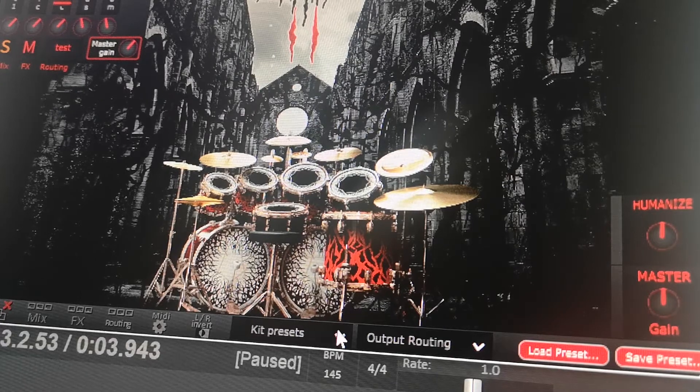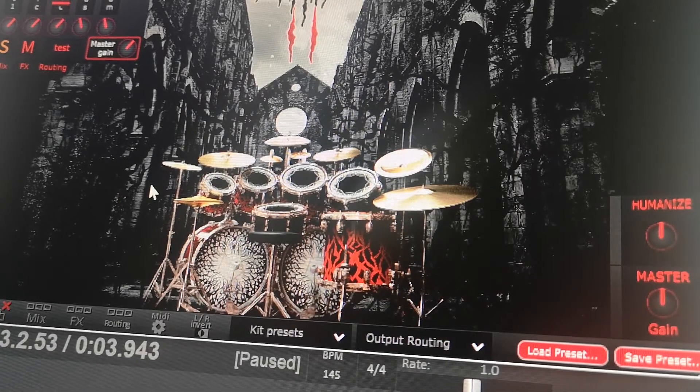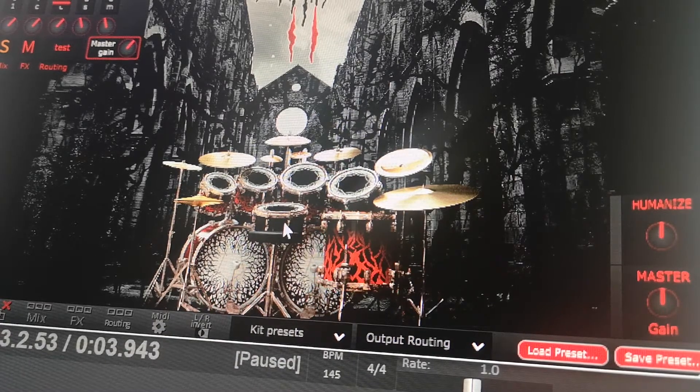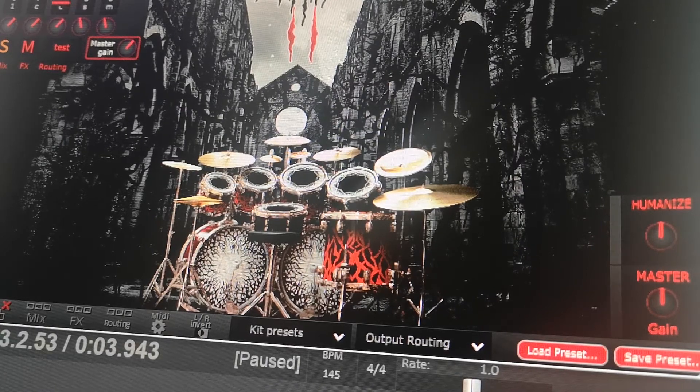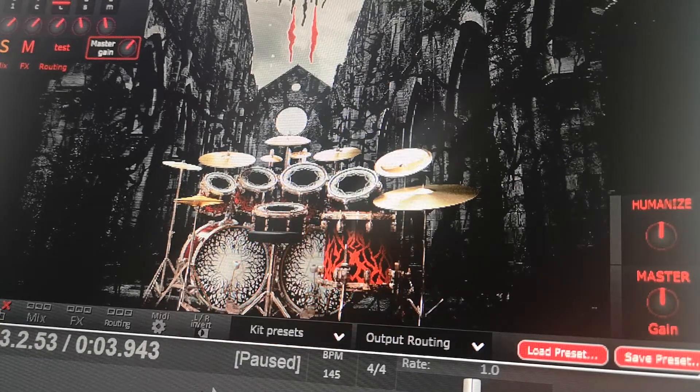You can tell the difference pretty clearly. I usually leave it at around 50%, sometimes 60%, depending on the kit. I think it sounds the best when you balance it between the humanized and synthesized sound — because at the end of the day we're producing and we want things to sound good and convincing. Things that sound good don't always sound convincing in audio, so that's where features like Humanize are actually really useful.